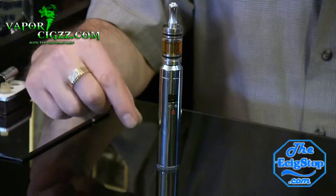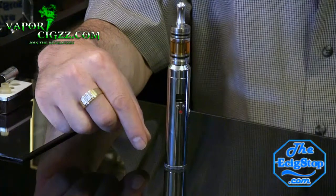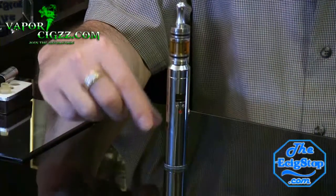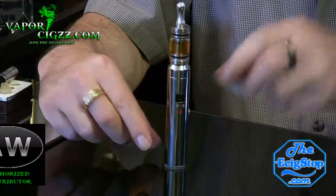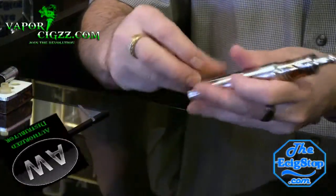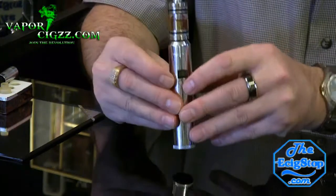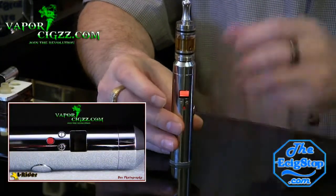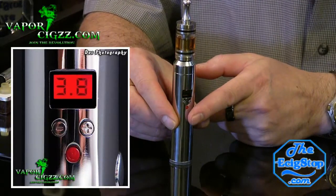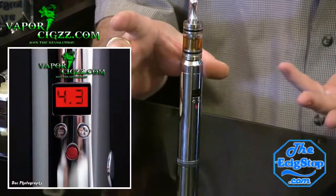Vapor6.com only sells what they personally use and approve. This new Epic Storm, version 2.0 of the mini lava tube, takes an 18350 IMR high drain battery. It is variable voltage in 0.1 increments up or down with the plus and minus keys. It shows you when your battery is running low — you can press and hold the red button to turn it on and off, and check your battery power, because it notifies you with a low voltage notification.